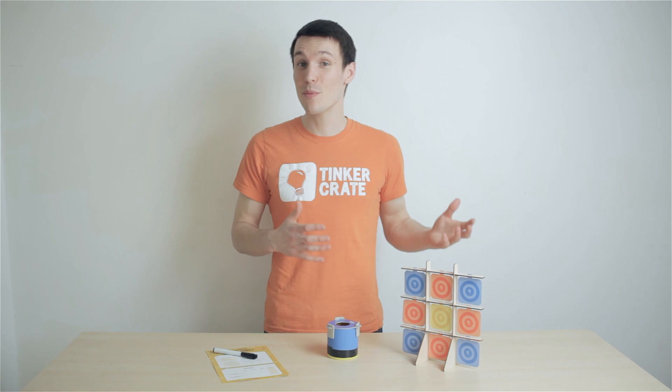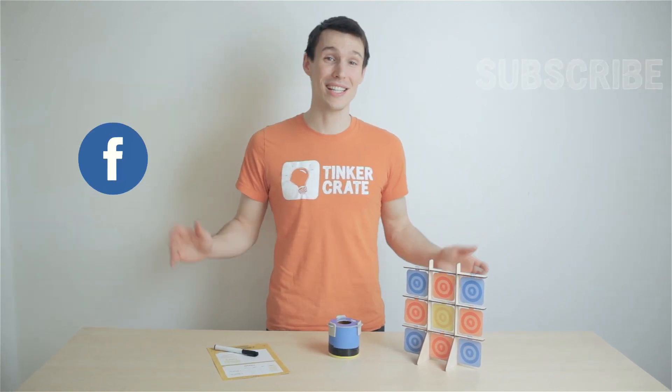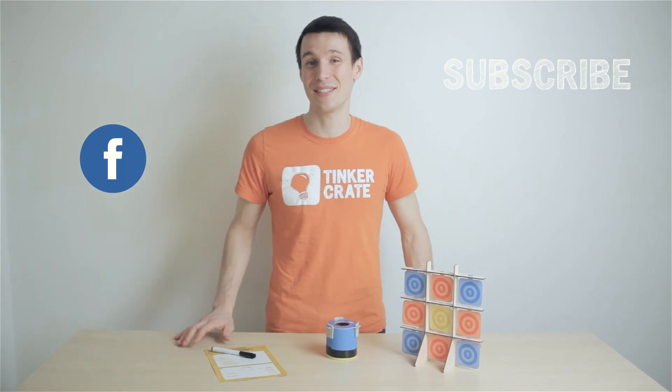If you've come up with any additional games or experiments, please share with us and the rest of the tinker community on Facebook. As always, like, comment, subscribe, keep tinkering, and I'll see you next time.